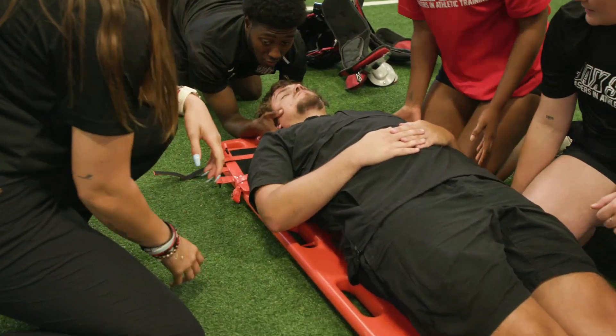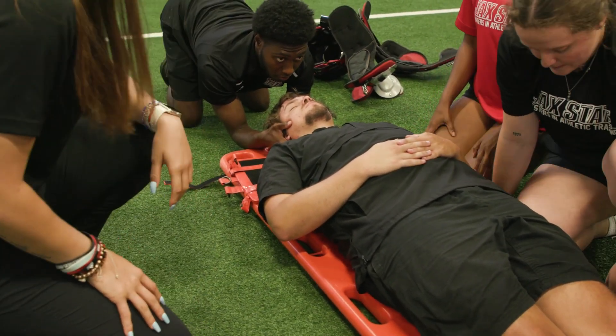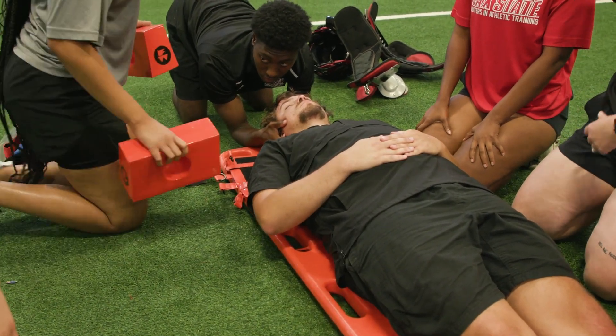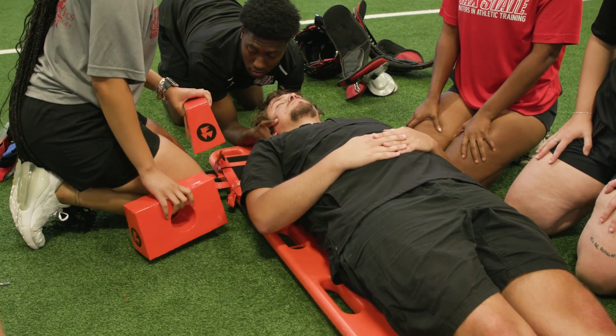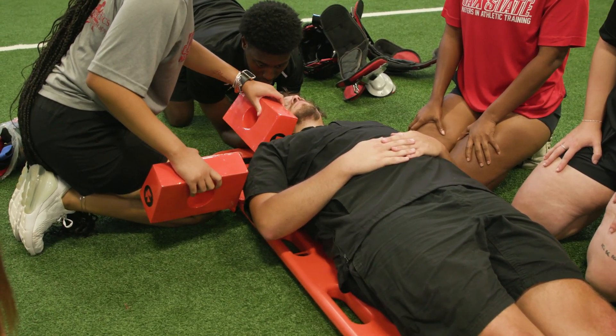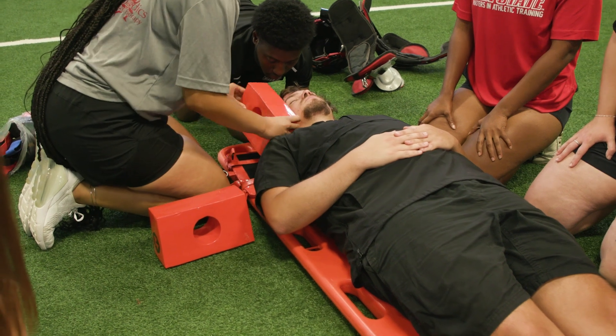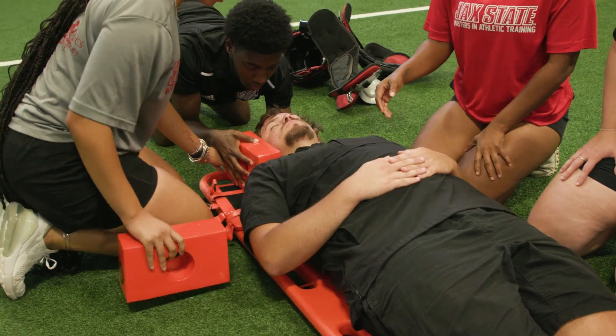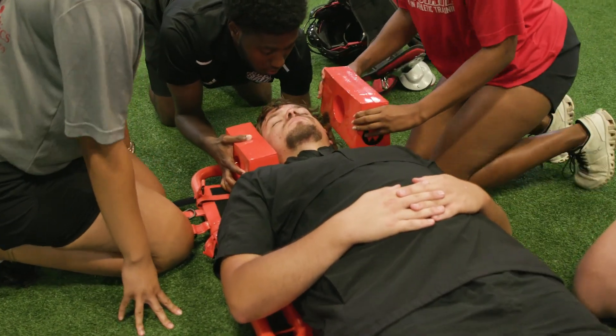All right, let me get the blocks. Aqua, can you grab the blocks for me? Okay. That's perfect. Put the right block down first — put it straight down. Good.